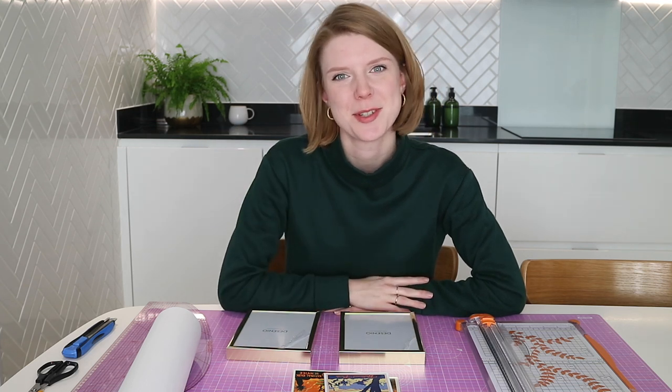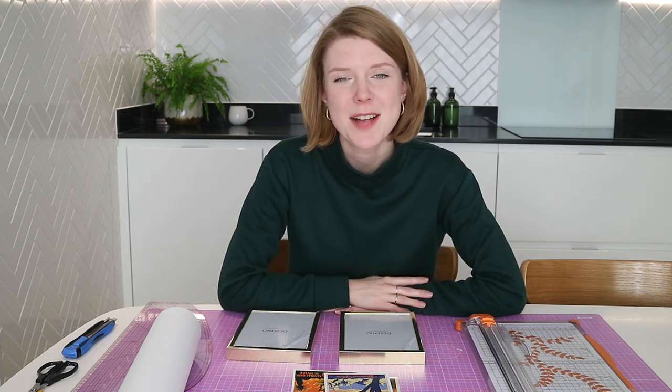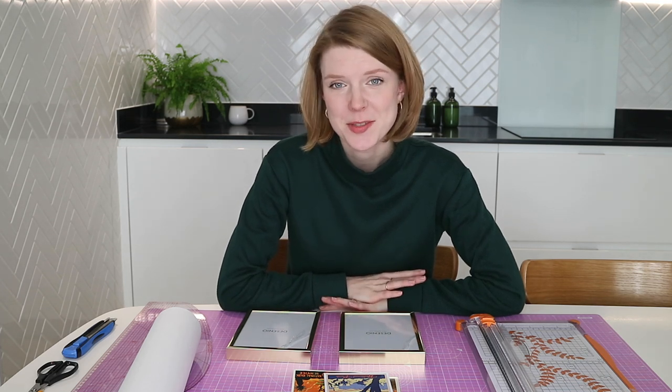Hi everyone, welcome back or welcome to my channel. My name is Lizzie and today I have a slightly different video for you. I tend to stick to dressmaking videos but today I've got a bit of a homeware DIY.